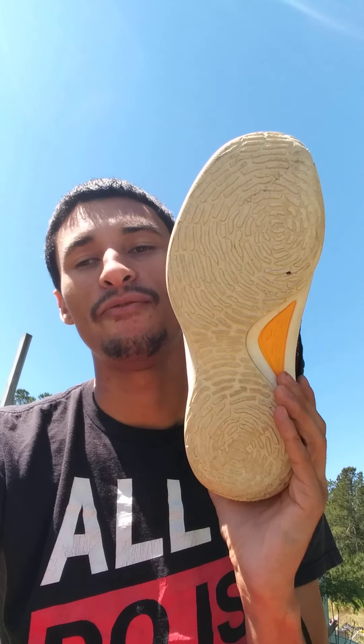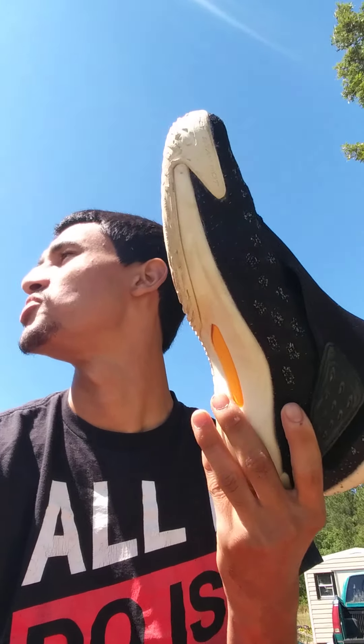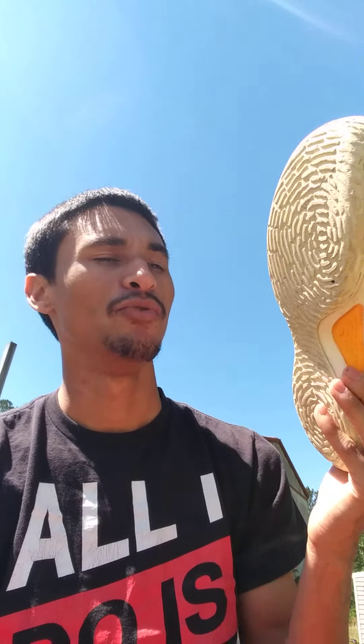We're going to start off with the traction pattern. The traction pattern is sort of like this radial fingerprint traction. Very good outdoors. Bear in mind, that's really all I play on is outdoor courts — I never really go indoors that much because we don't have a lot of courts down here where I stay that are indoors. But this traction right here is crazy. It's extra durable rubber. A lot of Chinese brand shoes like your Anta shoes, your Way of Wade shoes — they feature really good rubber on the outsole. The traction doesn't disappoint and it's actually really durable. It hasn't worn down a whole lot. The grooves are pretty thick and the rubber's good, so you should be good outdoors. Indoors, I've heard it sticks really well.